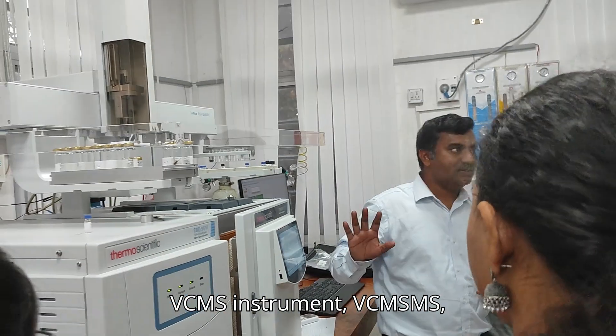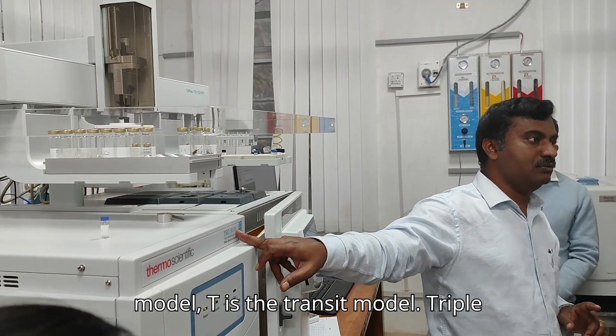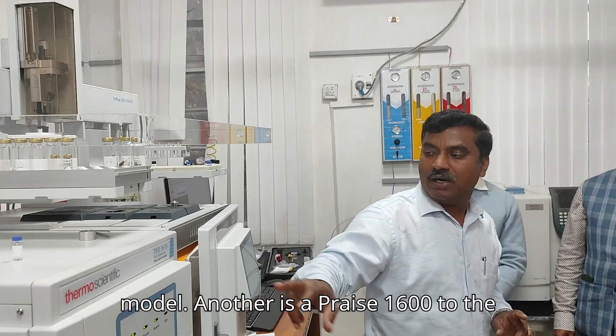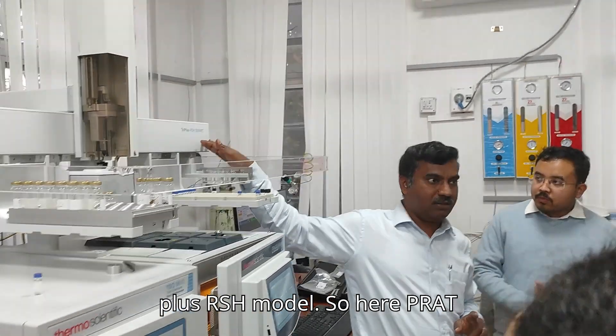At the bottom here you can see the model — a triple stage model — and this is the latest model. Trace 1600 is the latest model of the GC, and this is the Triplus RSX Smart.